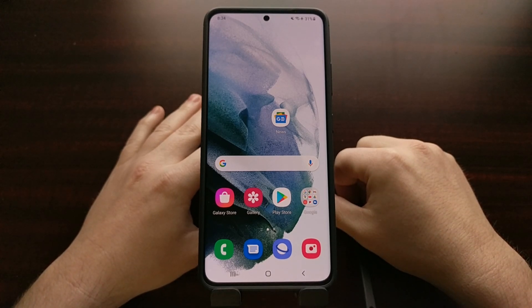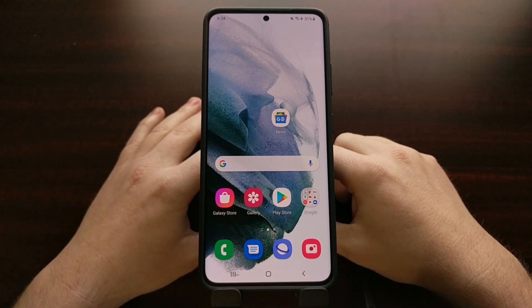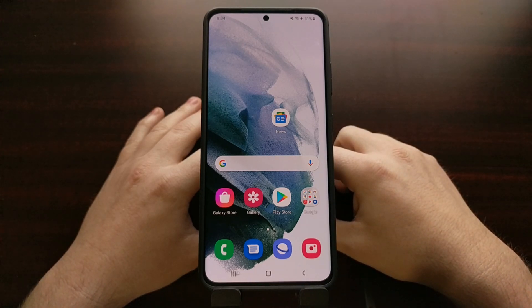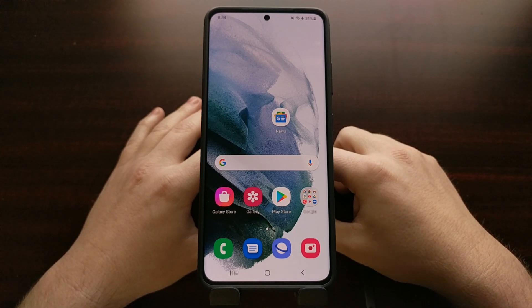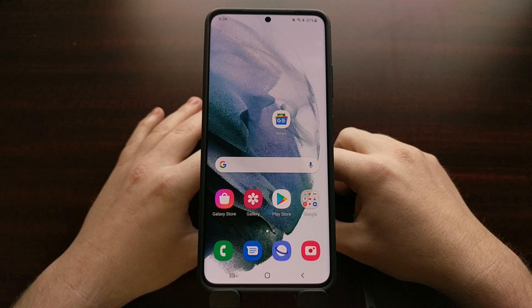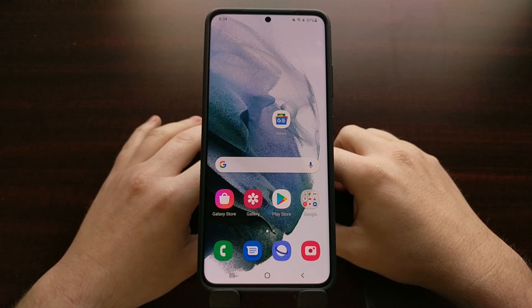Samsung has a history of changing the way we boot into these special boot modes from device to device. Typically this change only happened when they rearranged the hardware buttons, as those hardware buttons were typically the way to get into either download mode or recovery mode. However, with the Samsung Galaxy S21, the company has changed how we boot into recovery mode even though they haven't changed any of the hardware buttons.